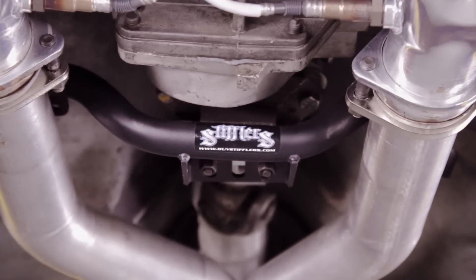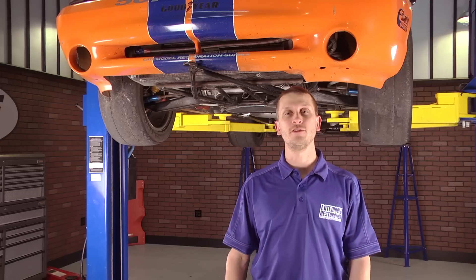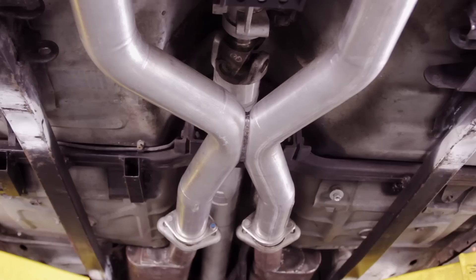To keep the transmission steady in the car, we tapped Stifflers for one of their tubular cross members, so we could clear that massive BBK X-pipe.